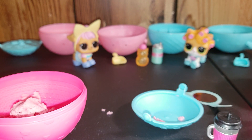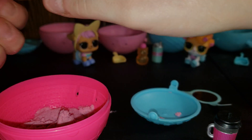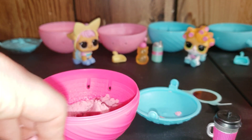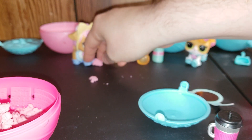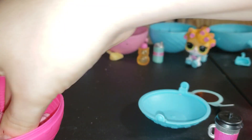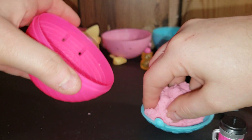The only good thing about the sand stuff is that if you need to pick up pieces you can just go ahead and tap the table and everything will pick up. Comment down below if you think you know which pet this one is.